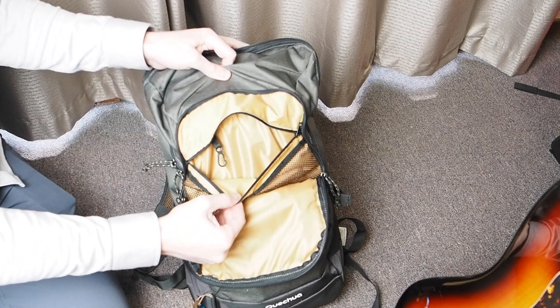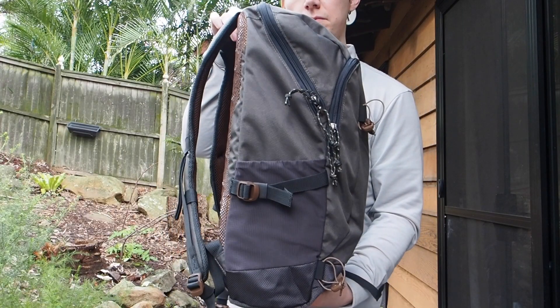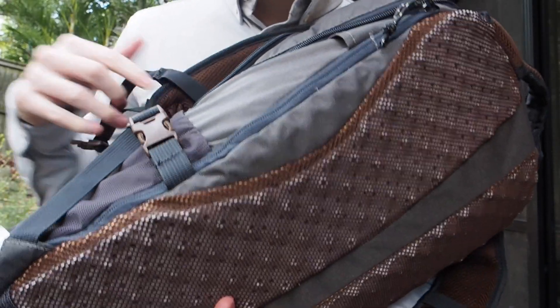There's also two water bottle pockets on either side with an adjustable strap to secure items that you put in there. On the side, you'll see a zipper which actually gives you access to the padded internal laptop pocket, which you can also access from the main compartment.